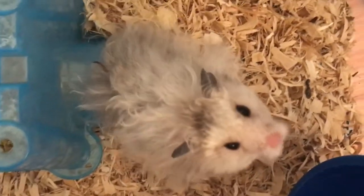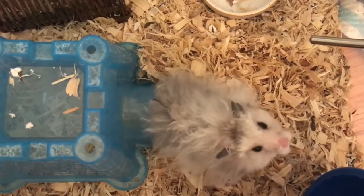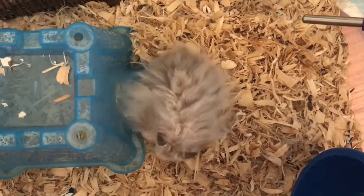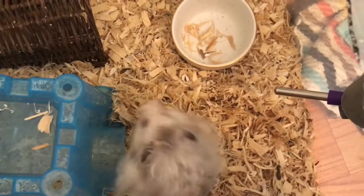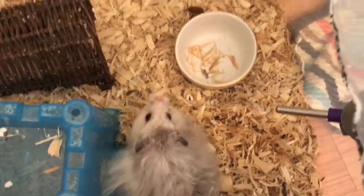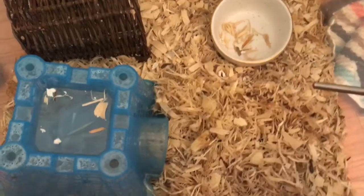Pepper decided to come out so I decided to film him for a bit. He's not gonna let me hold him though, so I'm just going to show you guys from up here. He is a male Syrian hamster and he is over a year old. I got him in early September of last year. He was probably a few months old at that time, so he's almost one and a half years if I estimate his age prior to when I got him.